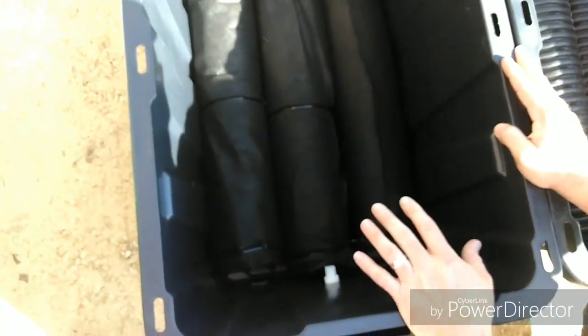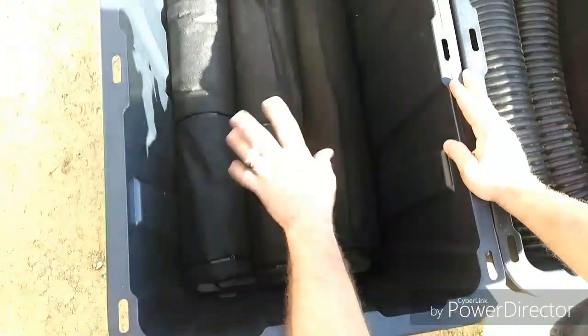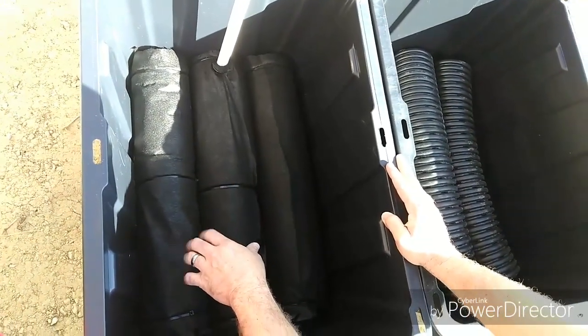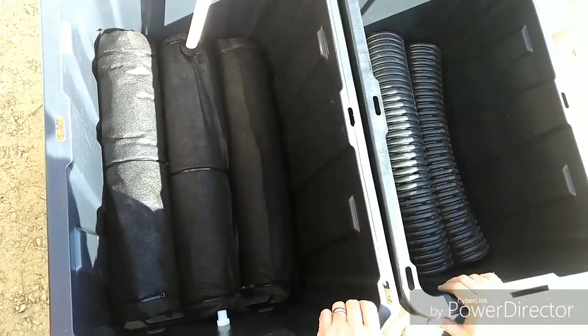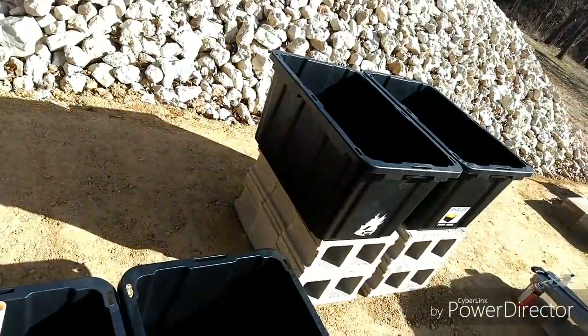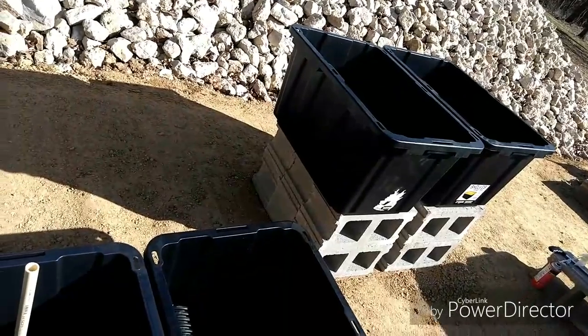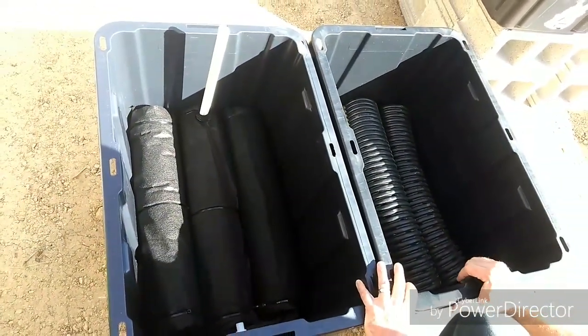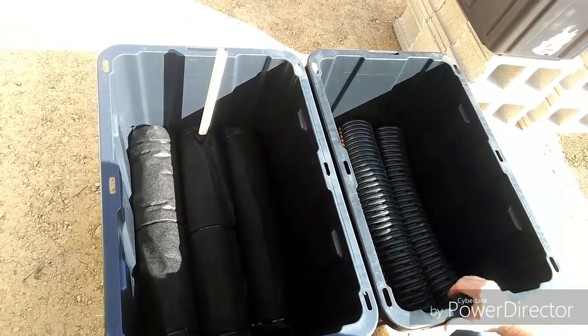Once we get these set in place, we're going to put some ground-up coconut coir in here, then some soil and manure, and top it off with some Miracle-Gro potting soil, and set them in place on these concrete blocks. Then we're going to build a wooden frame around them just to make it look a little better, and hopefully we'll have a successful growing season.